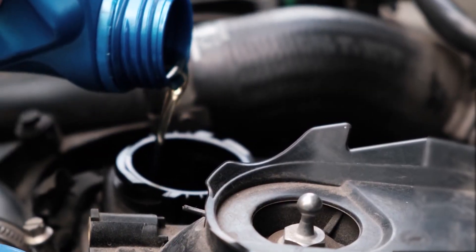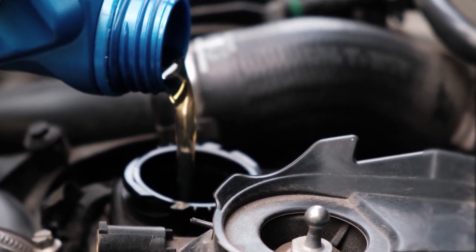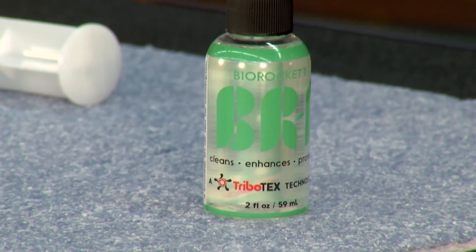Number one, clean the engine. Make sure it's a clean surface to begin with. You want to make sure that these surfaces are clean. You can use engine flush before an oil change, or you can use our new superior artisan bio-based cleaner called BR-1.